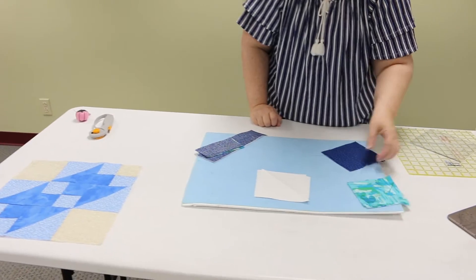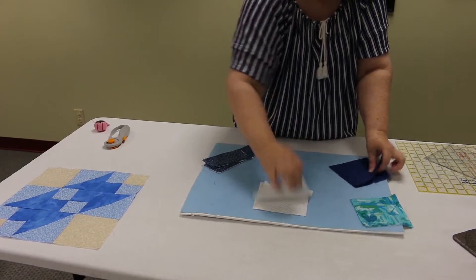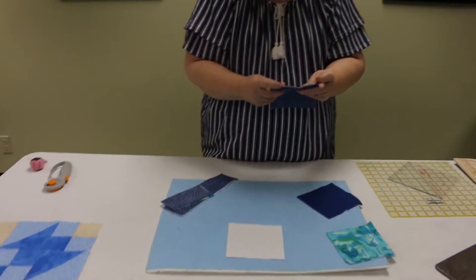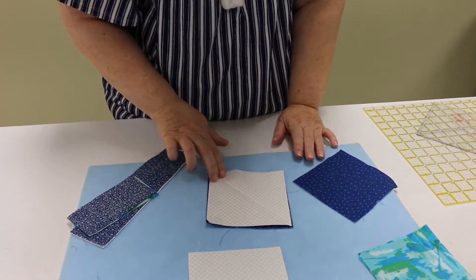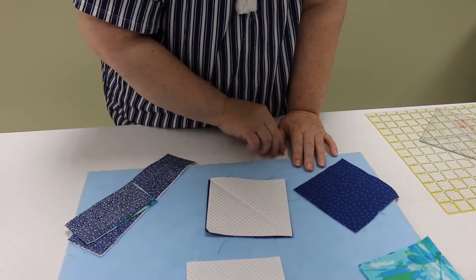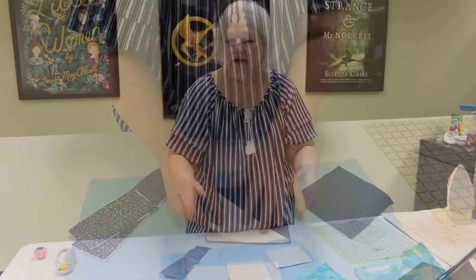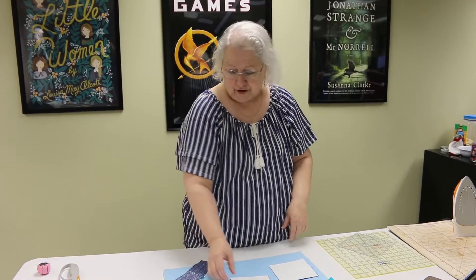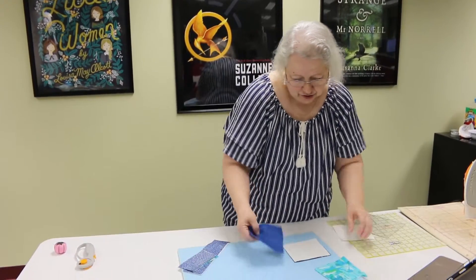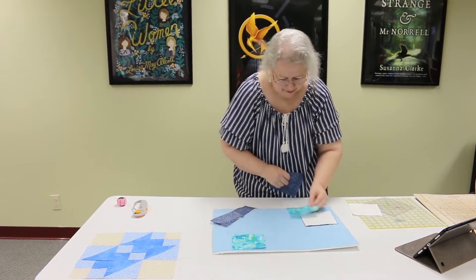Then of course our half square triangles — there's only two pieces for this one. Put them right sides together, draw your line, sew on the side of the line a quarter of an inch on each one, and then iron it back to the light side. If you have any concerns on how to do that, go back to the Friendship Star — we've got a great tutorial for how to do it.